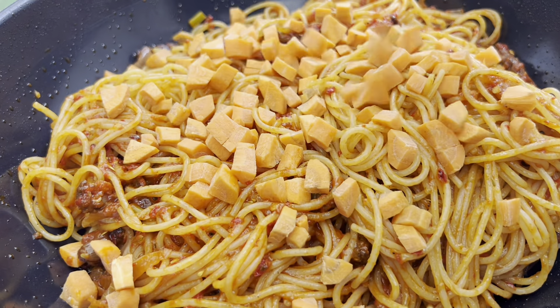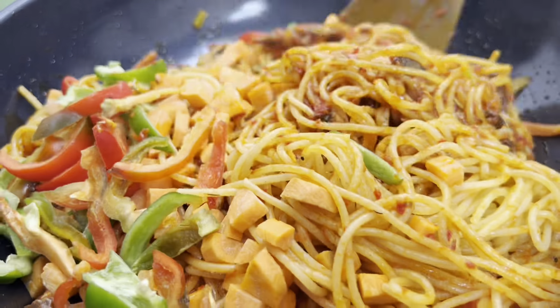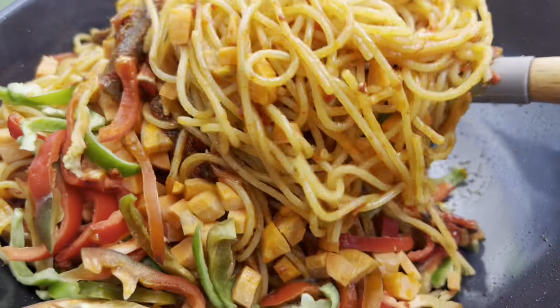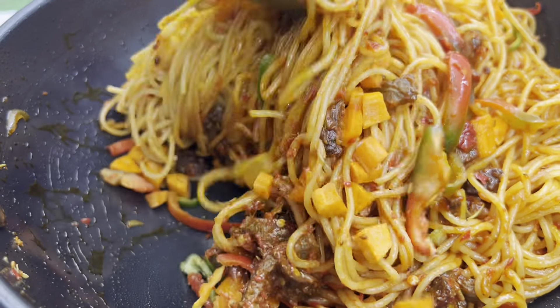The next thing I'm adding is my chopped carrot and sliced bell peppers. You have to continue stirring until everything is well coated, mixed properly and perfectly.